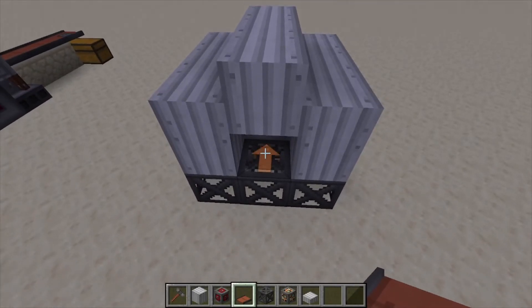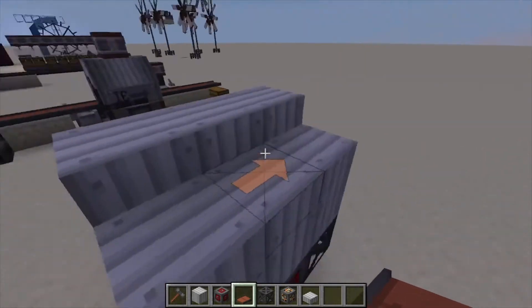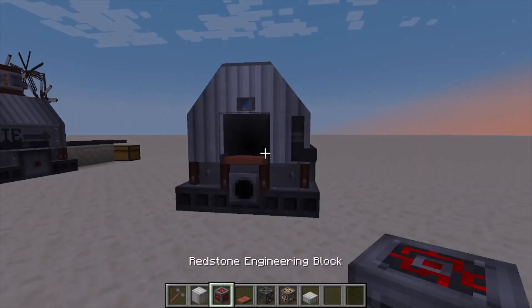Finally we'll add our conveyor belts. Whatever direction you have these conveyor belts, they have to match up, and whichever one is running into the machine will be your input. We have them both facing the same way. Click your hammer on this conveyor belt and that's going to assemble your machine.